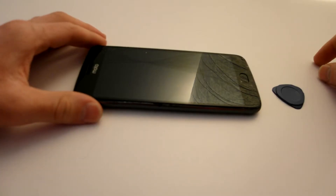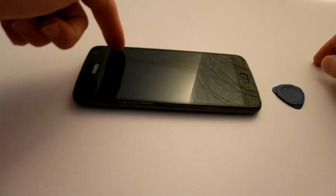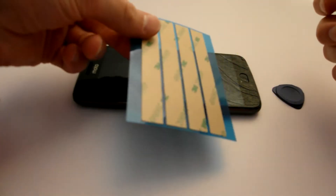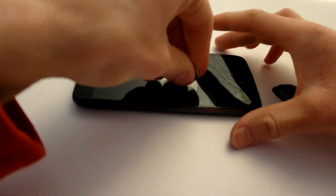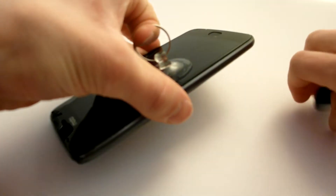If you do this the first time on your phone you will have to use additional heat to get the adhesive going. In my case there are just some strips since I already did this two times, so I don't have to do this. I just have to find a spot, pull a little bit up, and then slide this in.